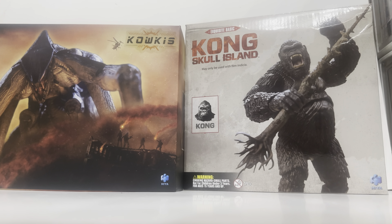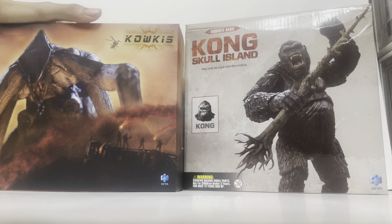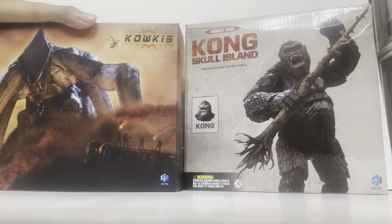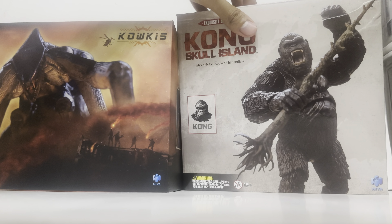What is up guys, it is Silent here once again, and today in this video we have some new pickups. We're going to do a double unboxing today. Forgive my super low angle for this video because I don't have a tripod with me.